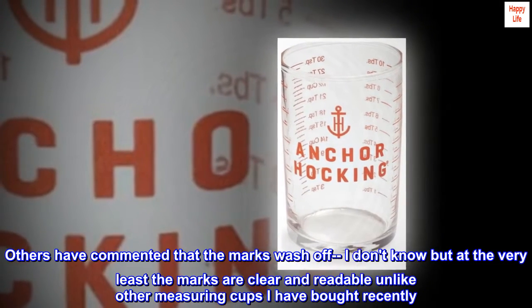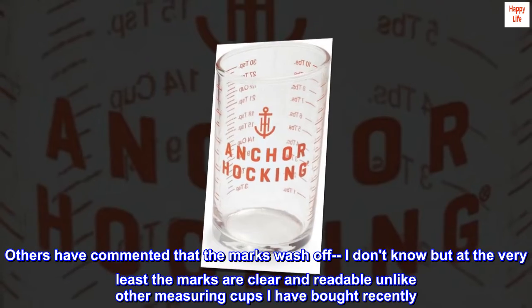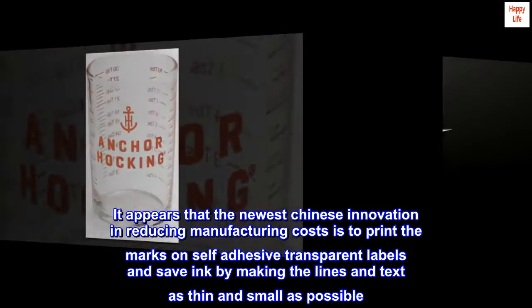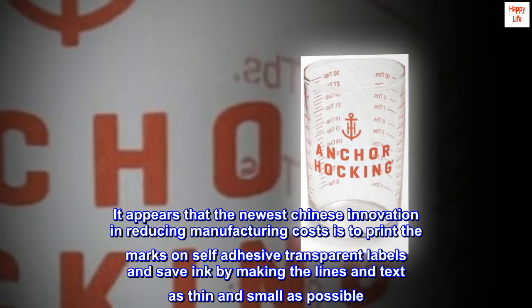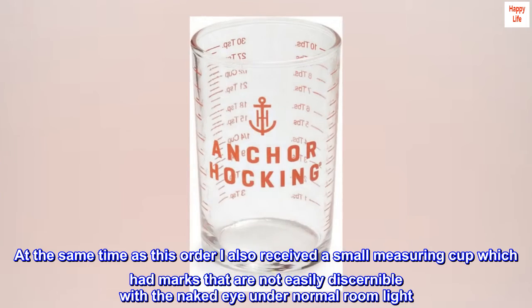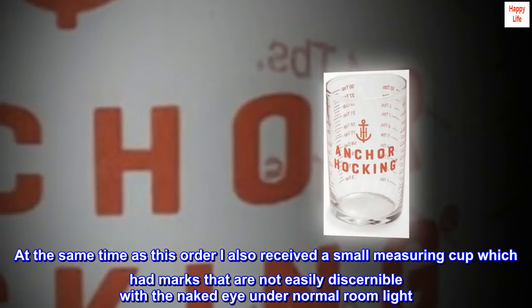Others have commented that the marks wash off. I don't know, but at the very least the marks are clear and readable, unlike other measuring cups I have bought recently. It appears that the newest Chinese innovation in reducing manufacturing costs is to print the marks on self-adhesive transparent labels and save ink by making the lines and text as thin and small as possible. At the same time as this order, I also received a small measuring cup which had marks that are not easily discernible with the naked eye under normal room light.